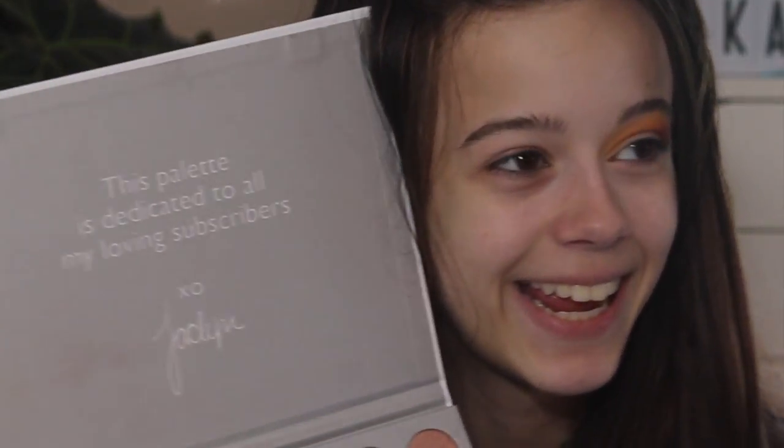Today we're going to be using the Jaclyn Hill Palette. This palette is dedicated to all my loving subscribers. Let's get started. My goal is to do a kind of fall-y smokey eye. I'm going to do a half-cut crease and liner. But this is what I have so far. First, I am going to prime with the Tarte shape tape.